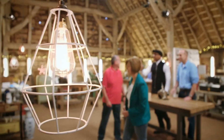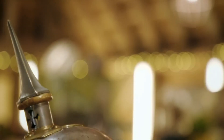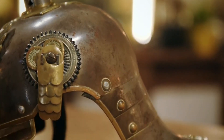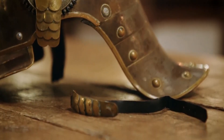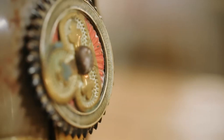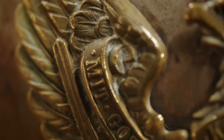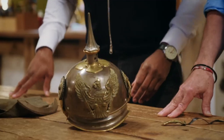Teresa, thank you for bringing the helmet in. Me dad went to war and he fought for the country, and it's sad that he's got dementia. I'm hoping when me dad sees the helmet it refreshes his memory a little bit.